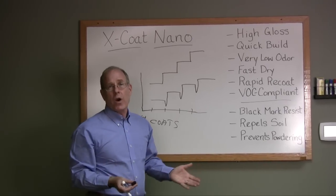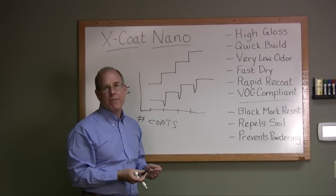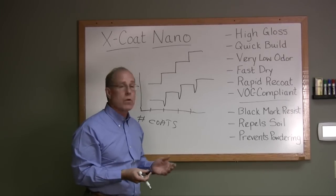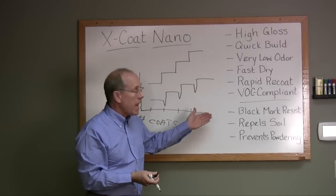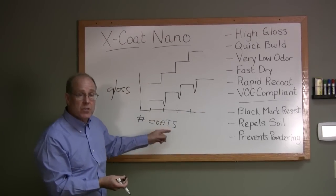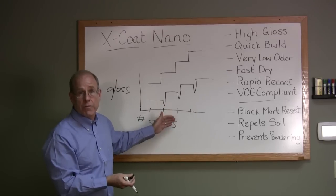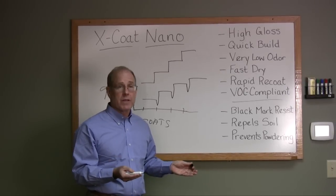Because nano doesn't require ammonia, you don't get that heavy ammonia odor you see with regular finishes. It also dries very quickly and you can recoat it rapidly, because our system is not dissolving and reemulsifying the floor finish underneath it. Now that we've applied the finish, let's move on to maintenance.